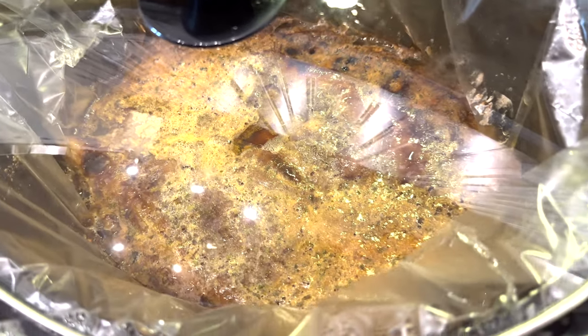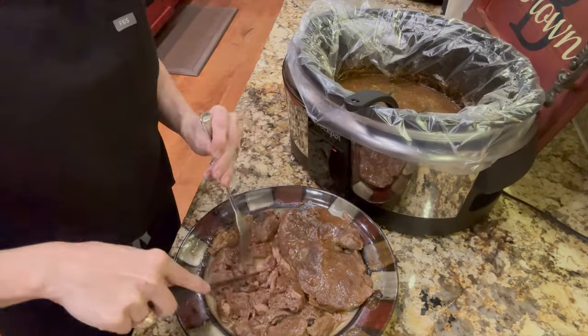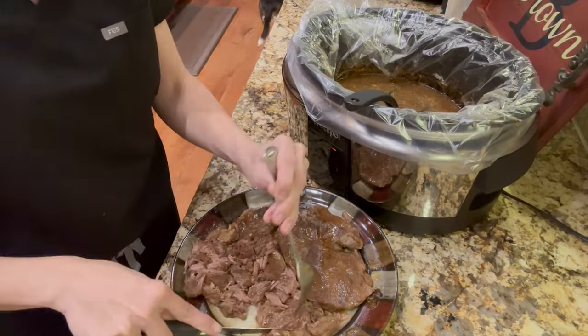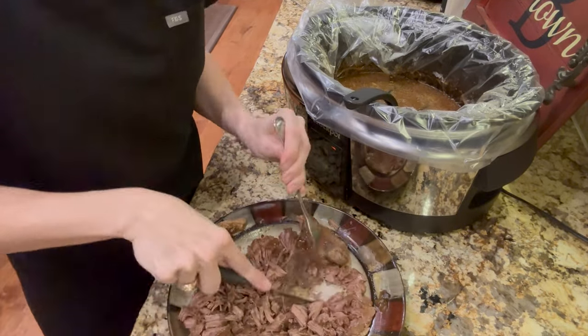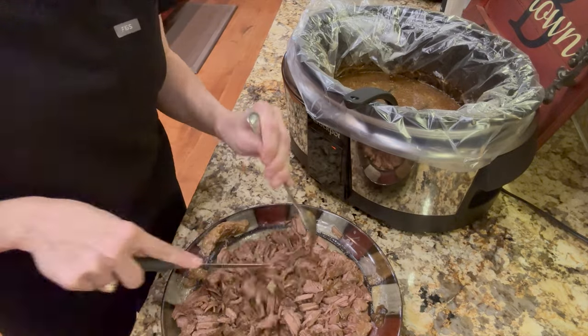The next step is to pull apart those sirloin steaks. For me it's easier to put them on a plate just to be able to see it all and pull it apart, but you can just as easily leave it in the crock pot. Next we're going to dump this right back into those juices.